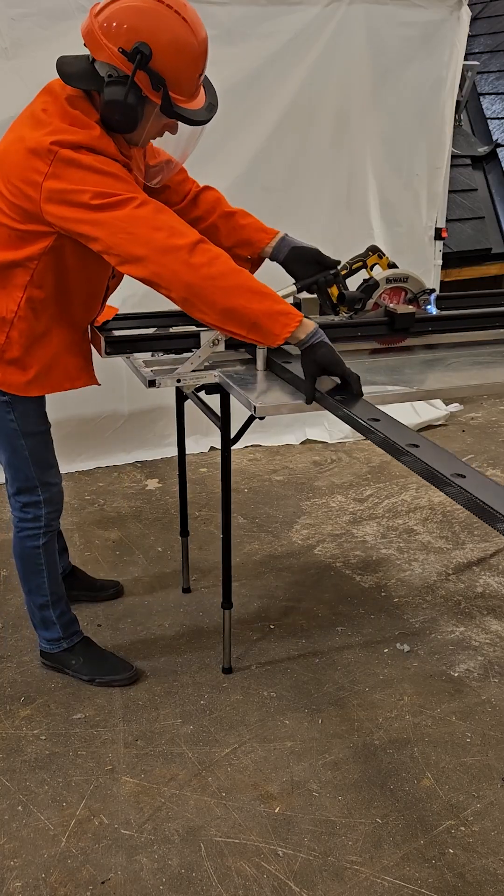The tile trimmer allows for several variations of cuts, such as metal tile cuts vertically, horizontally, and even diagonally.